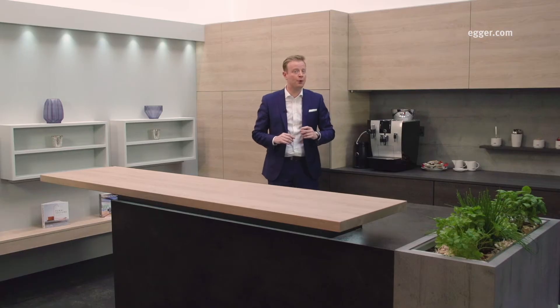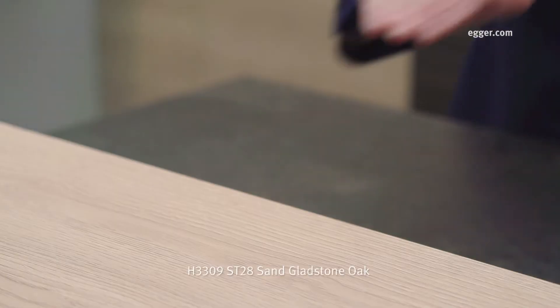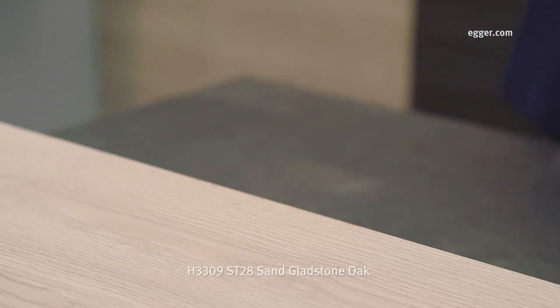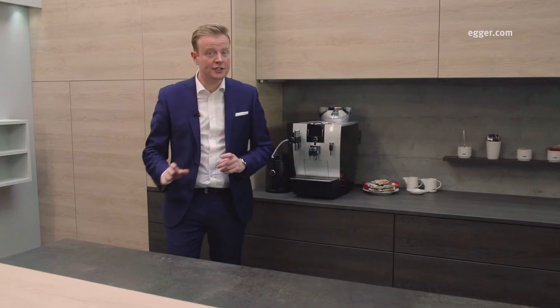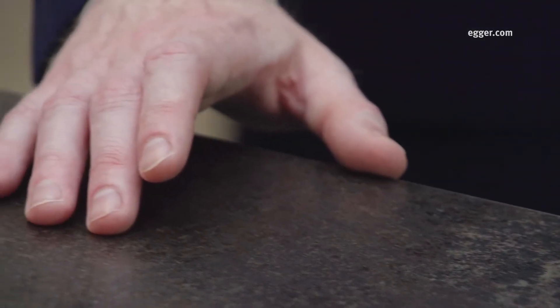As we have a worktop range with matching board and laminate available, it can create combinations such as this one — with our Sand Gladstone Oak, where we have a 38mm square edge worktop on the breakfast bar and matching doors. Likewise, we have a Ceramic Anthracite on the island unit, seen here as a 25mm worktop.